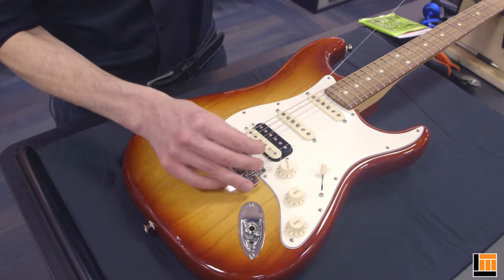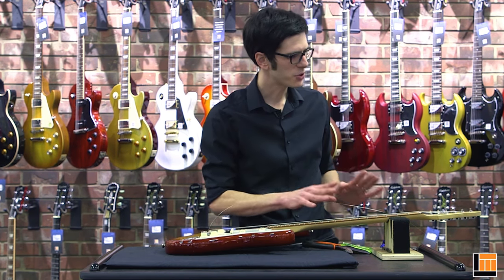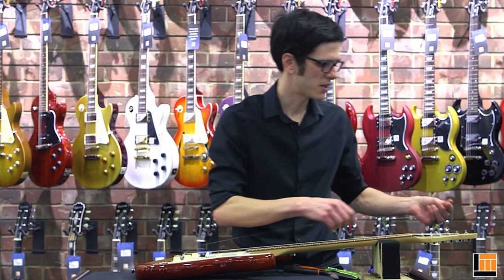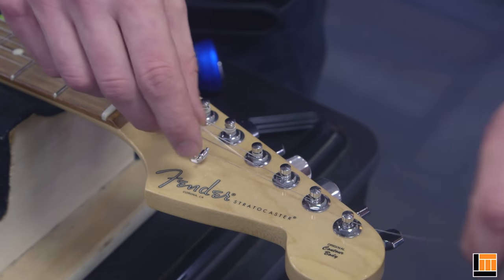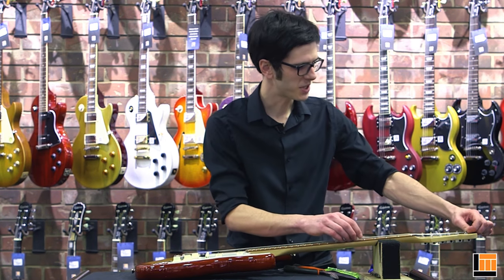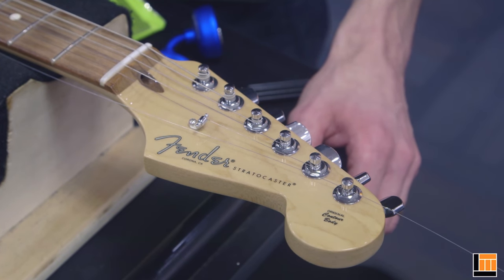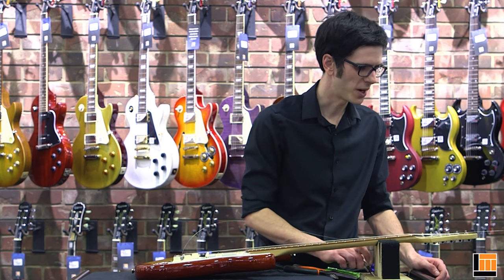Bring the string up to the headstock. There are a number of different ways to install strings at the headstock — I'm going to show you the easiest way. Align the post so you can pass the string straight through. It's important to get the correct number of windings around the post, which means getting the correct amount of slack before you start winding. On the three bass strings, you want about two to two and a half windings. On the treble strings, four to five windings is good.